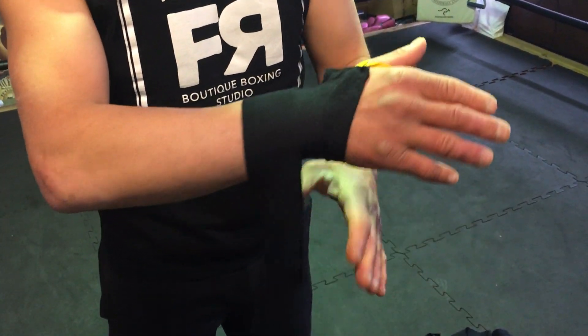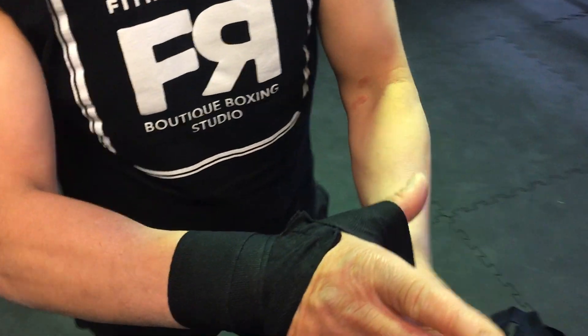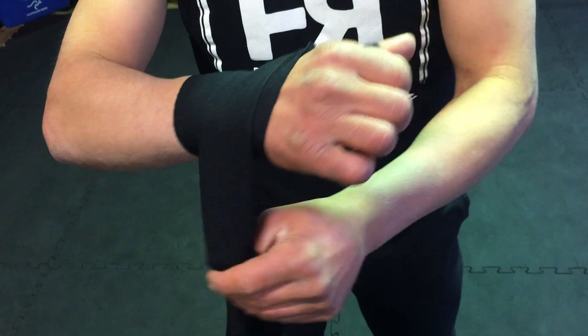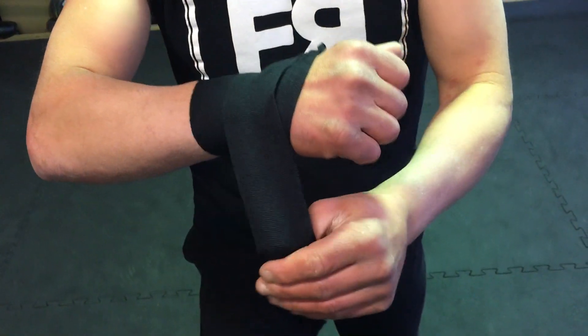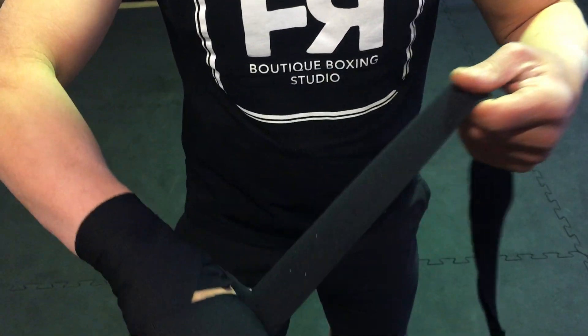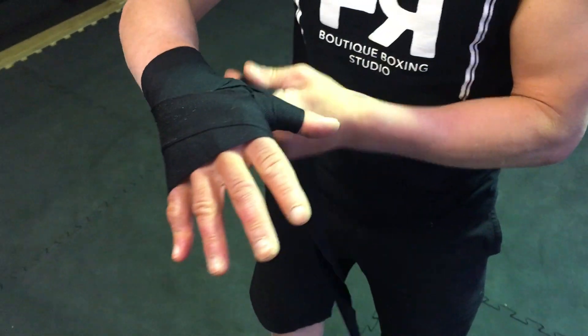Go up to the thumb, pull it, tie it as tight as you want to have it. Back around the wrist the same way, just go around the knuckles once, back around the wrist the same way.